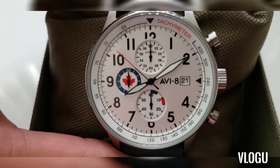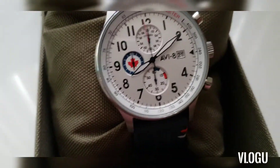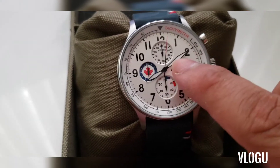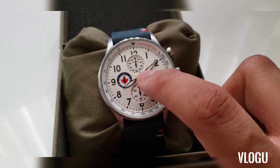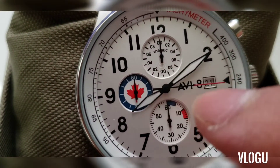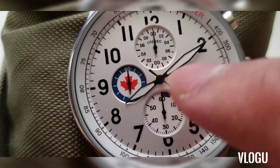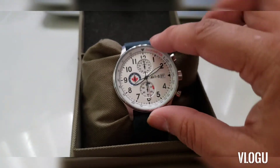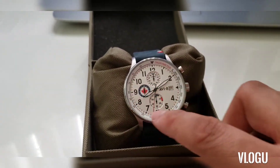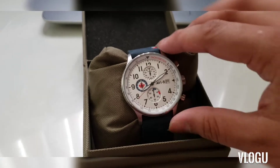You can clearly see the gauge-style face of this watch. This sub-dial is the day display, and this one I believe is the seconds timer dial. I'm not entirely sure about all the functions, but it looks really nice. The watch really does look like the gauge cluster of an airplane, which is very cool.